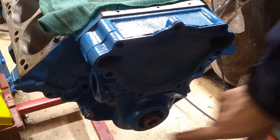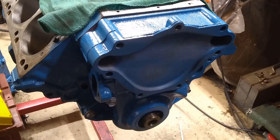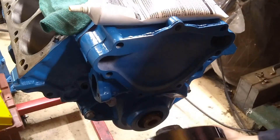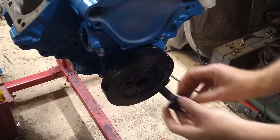Now we want to install the harmonic balancer. This seal in here — we want to make sure it is not dry when we assemble. Now we bolt this guy on.